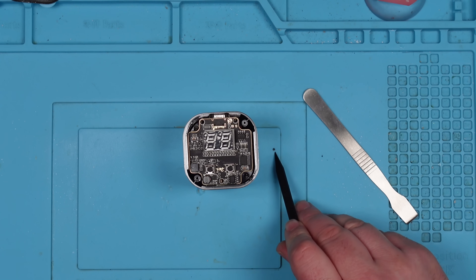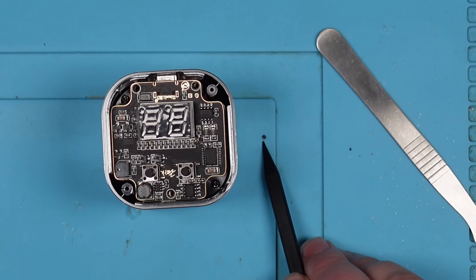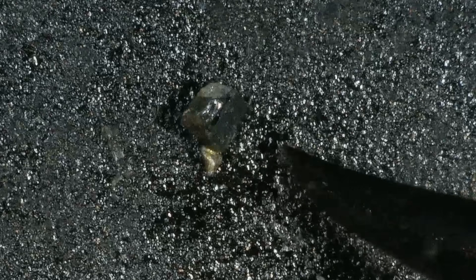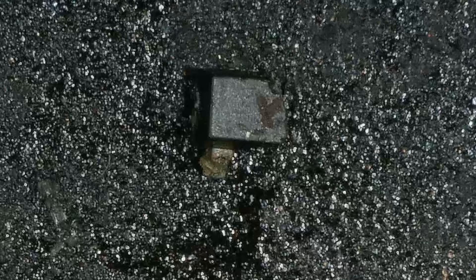Oh, what's that - has that just come out of it? There's a little piece of black plastic there. I need to get that under the microscope. That looks like part of a chip, doesn't it? How on earth... yeah, that's a leg. What the hell? It looks like a chip has decided to split itself in half and fall off.